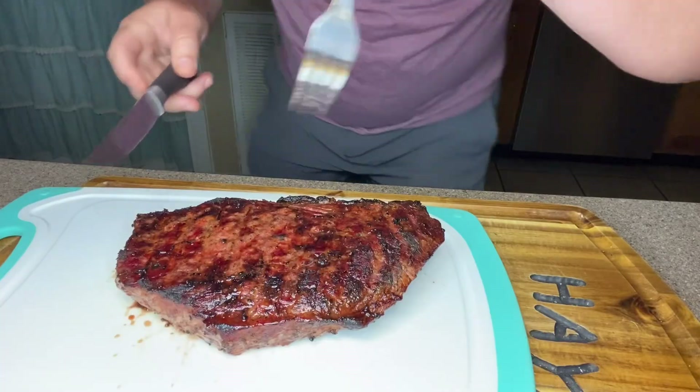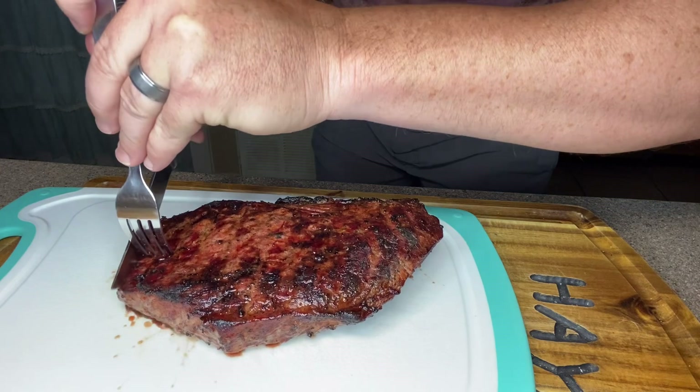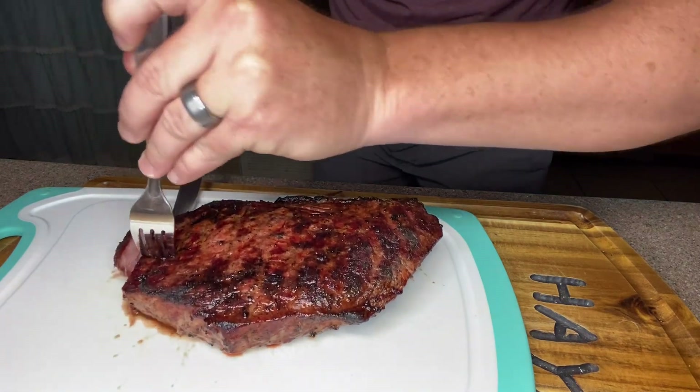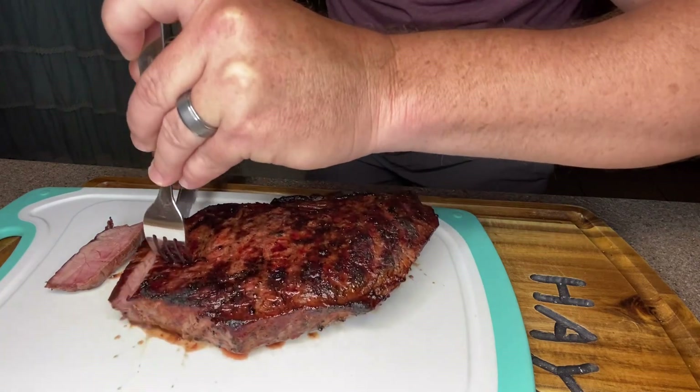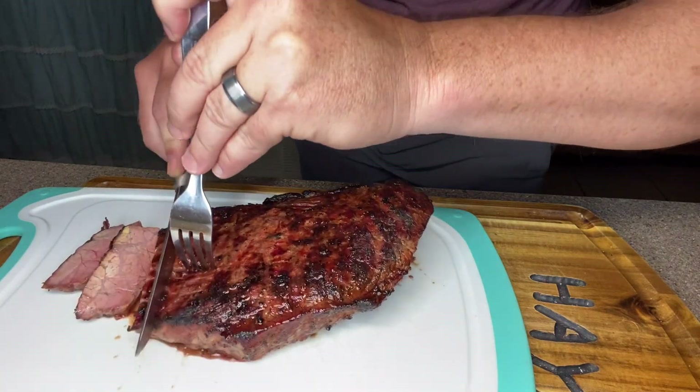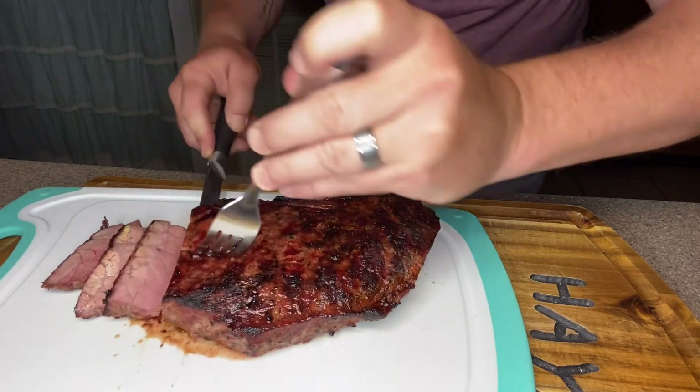We let it rest, now we're going to cut into this thing and see how she's looking. The edges are a little overdone, so we stepped out in the carport to try a bite. It's a little bit overcooked but I'd give it about a solid seven and a half out of ten — very good flavor from that marinade and everything else we cooked to go with it.